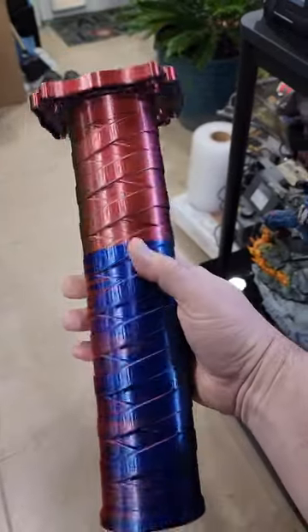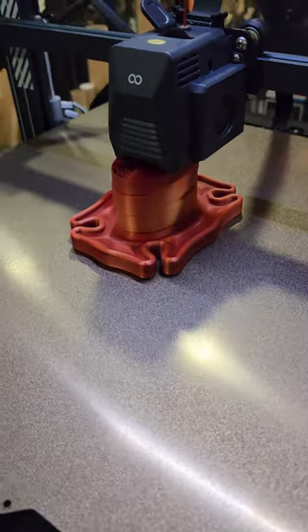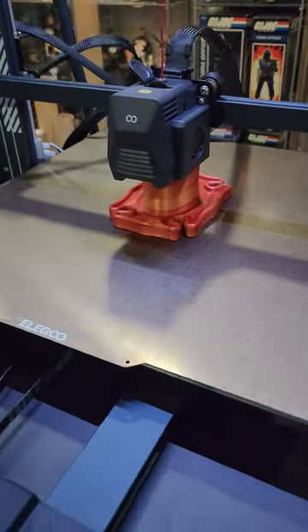It didn't like the color change on it — how it did that with this filament — so now we're printing in this fire filament, only bigger. Stay tuned to see how this one turns out.